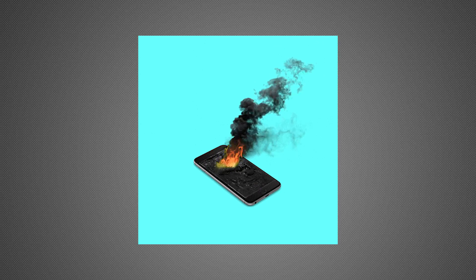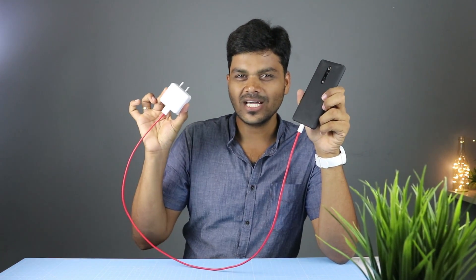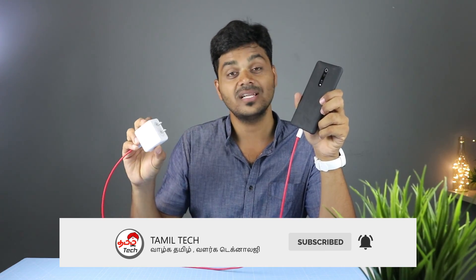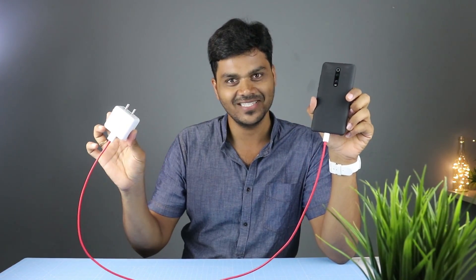If you use a smartphone or a cable, it will work with a correct charger. If you use a brand new charger, it will be a good quality charger. Because if you use a smartphone, the technology is at the same level.